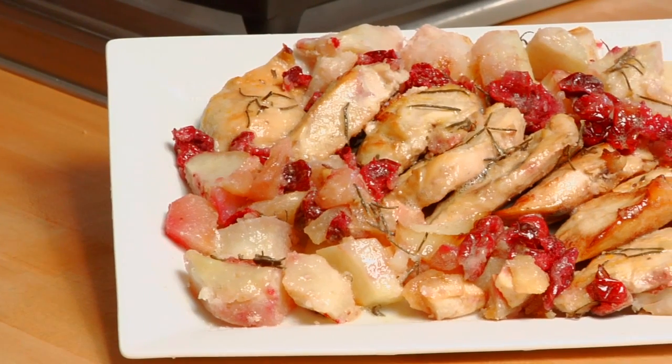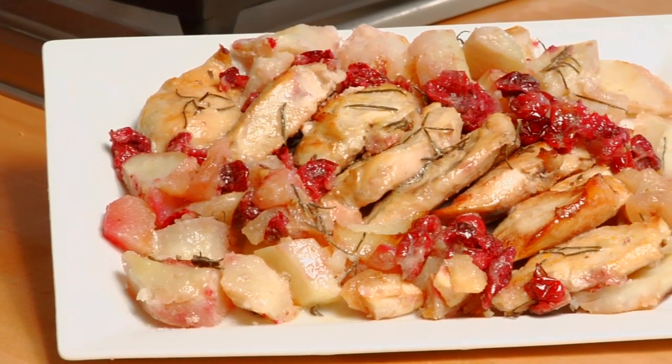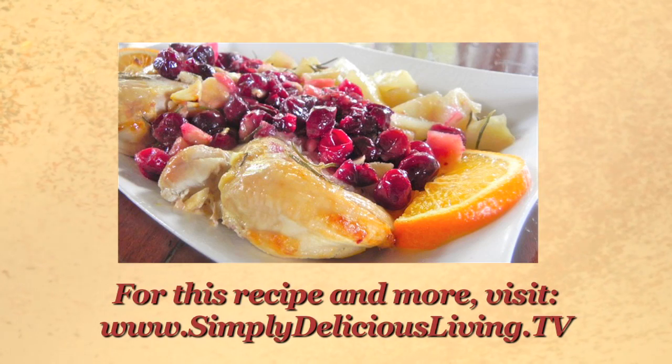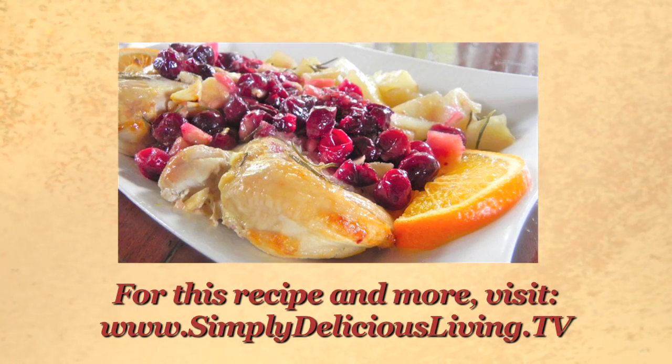It is such a delicious meal and it's so simple. You can serve it with a nice salad and some vegetables — your family will love it. Et voilà! The perfect dish for Easter Sunday. Enjoy! Visit www.simplydeliciousliving.tv.